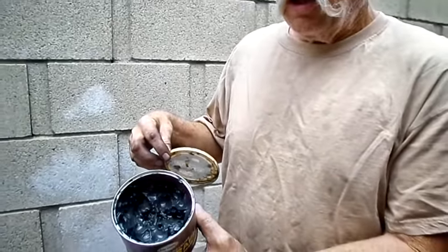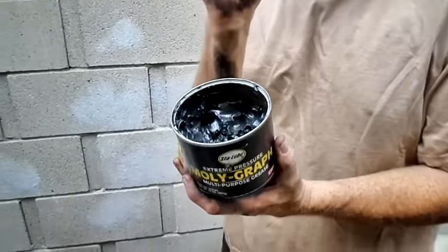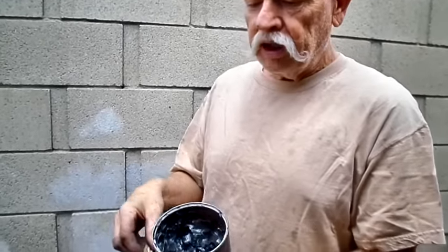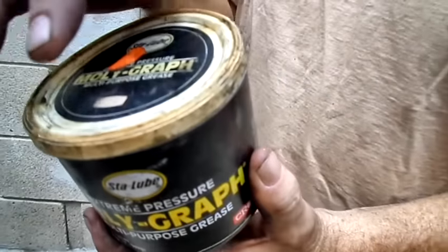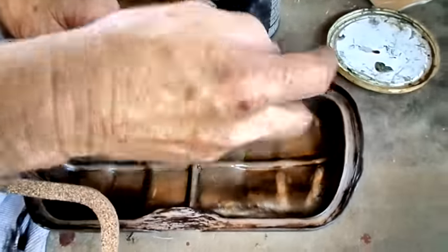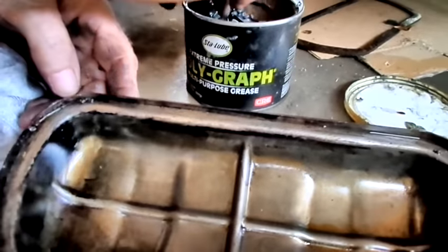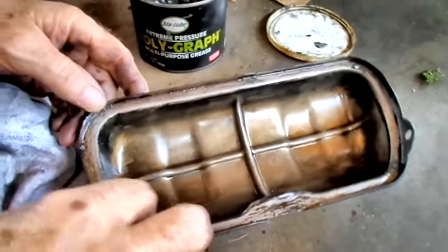Molybdenum disulfide is the additive. It acts a lot like Lubriplate — that's special stuff and it's expensive, because the grease actually gets in between the molecules of the metal for lifetime lubrication. I learned that building water meters in '74-'75 when I was introduced to it. Lubriplate is a very white-looking grease, almost like facial cream. It was developed during World War II. I just put little dabs on. This grease is good stuff, so if it gets in your oil, no biggie. This is what I use in my front wheel bearings and the only grease you should be using on your CV joints if you have '68 and later bugs with constant velocity joints.